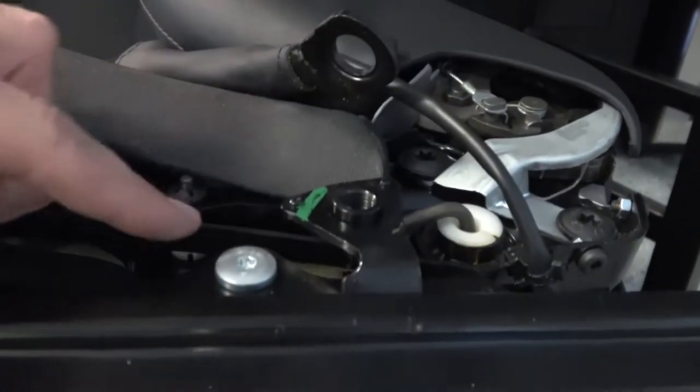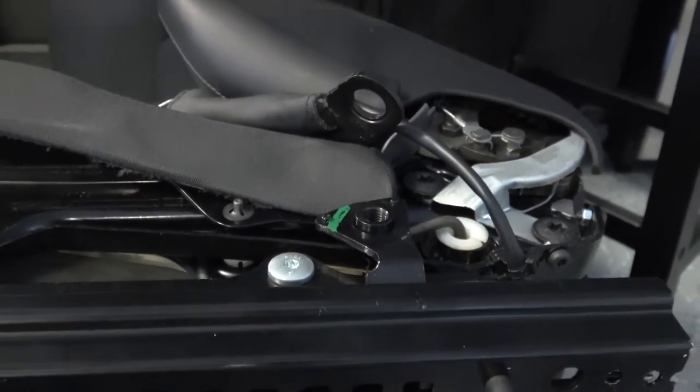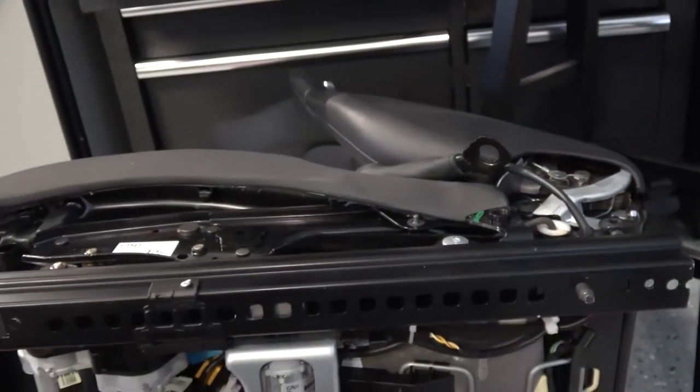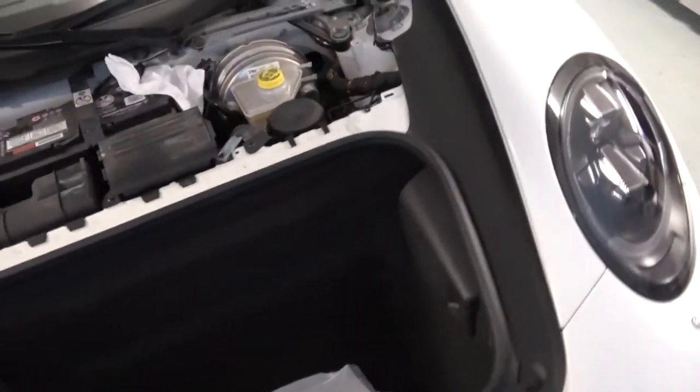Now we're going to put the top piece back on, get the bracket, screw it in, and put the seats back into the car. Seats are back in — I have not tightened them down yet. I'm going to reconnect the battery and make sure that there's no faults.